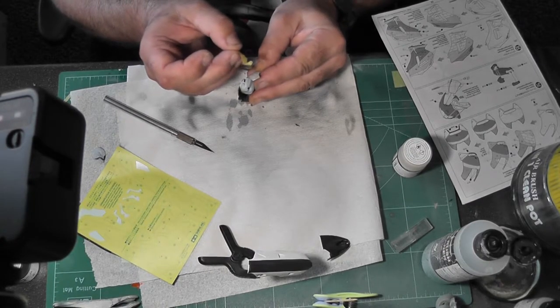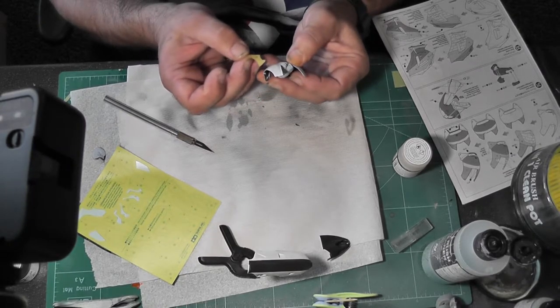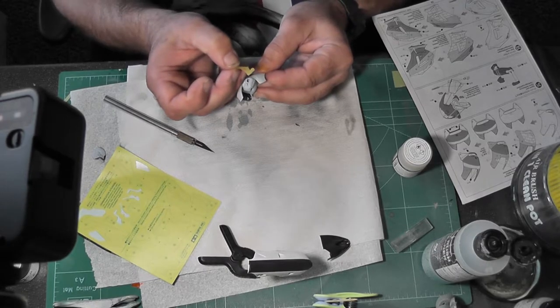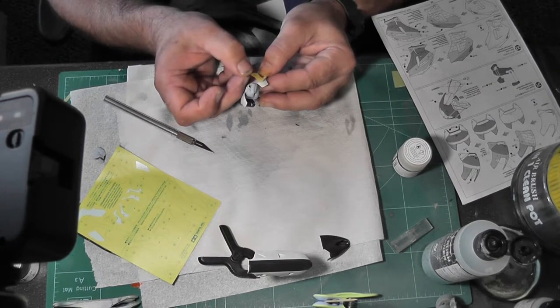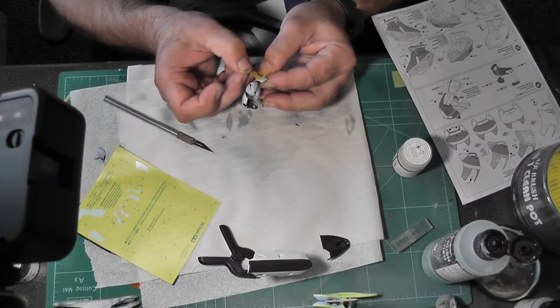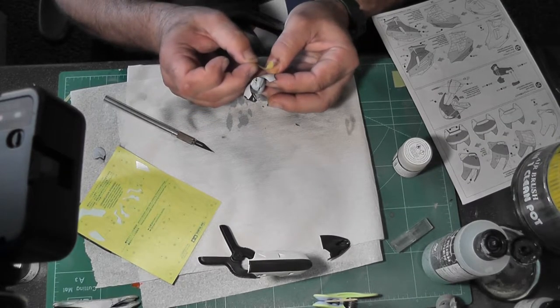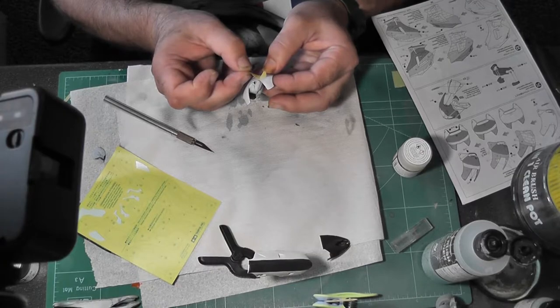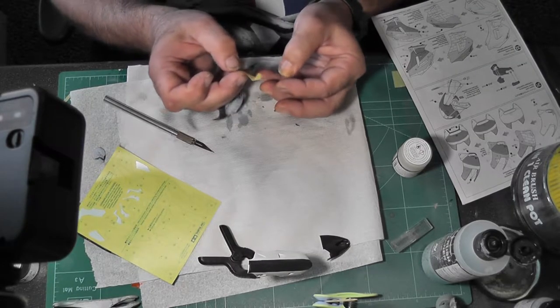Decals wouldn't work, it just was an awful, awful model - but there's nothing wrong with the model, the model's brilliant. Quite happy - go and buy one. It's a lovely kit, fits together nicely, everything's where it should be. I just lost my modeling mojo with it.